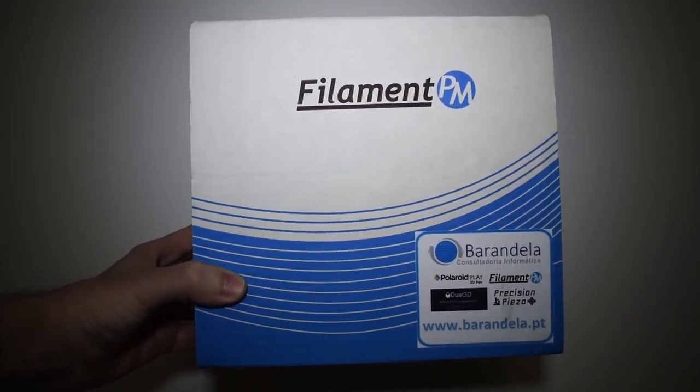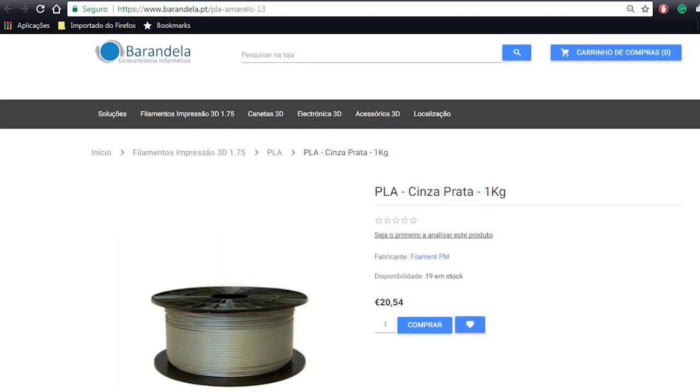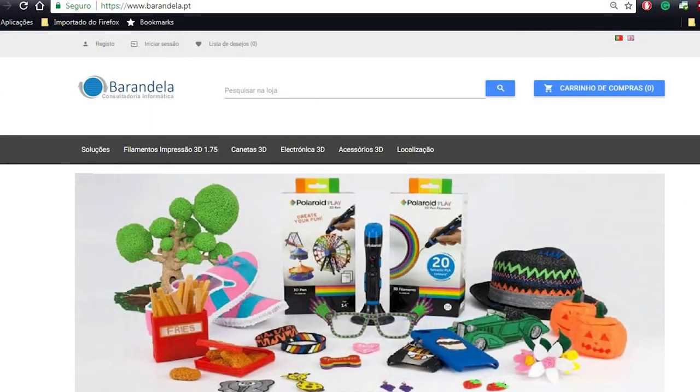I got these awesome colors from Barandela Store. I will be using the orange, the silver gray, the copper, and the metallic violet. You have to check their website — they have a large variety of filament types and colors to choose from. You can find the link in the video description.